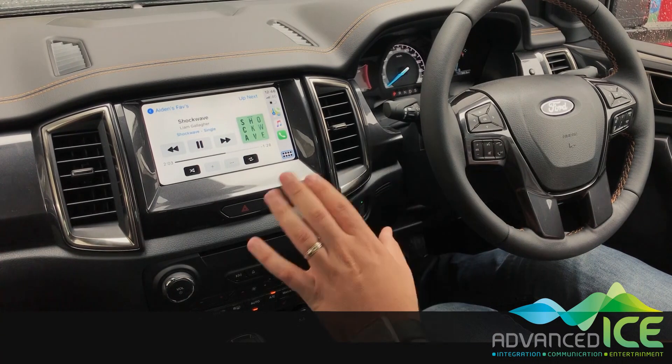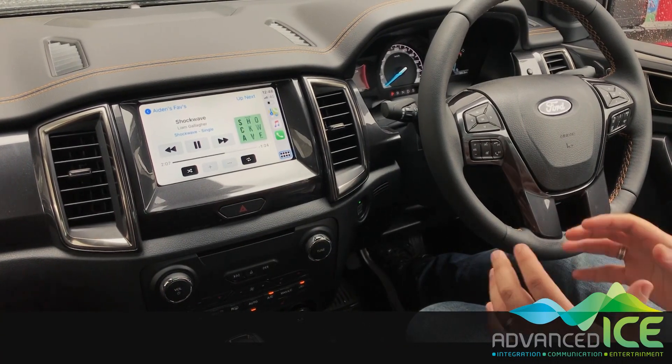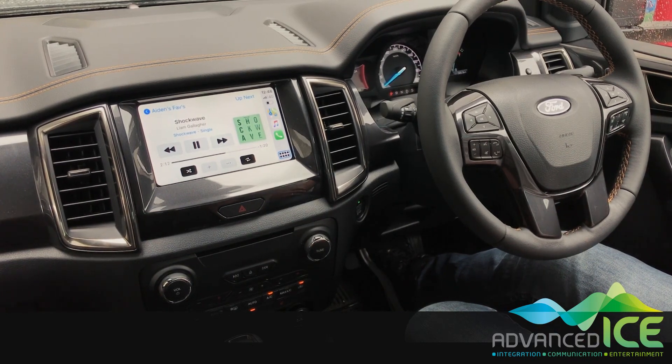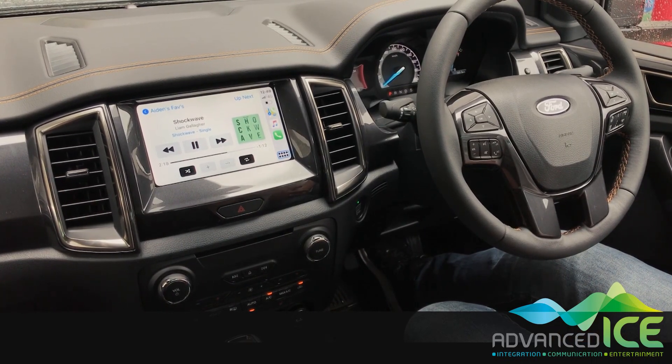This system is 100% plug and play, right behind the screen at the front of the vehicle, and it integrates seamlessly into the SYNC 3 and SYNC 2 Ford Ranger systems. So if you've got any questions, give us a call or visit our website and we'll be happy to help you out to see what we can do for your vehicle.